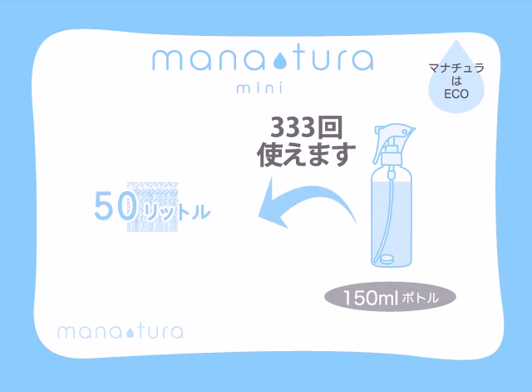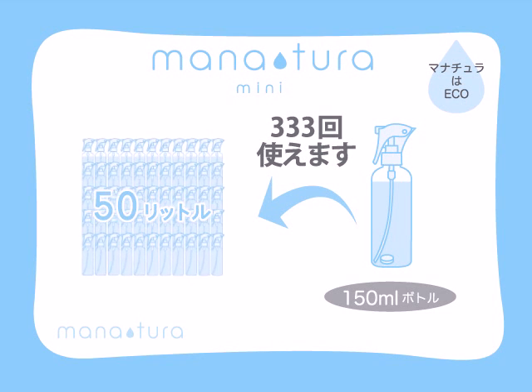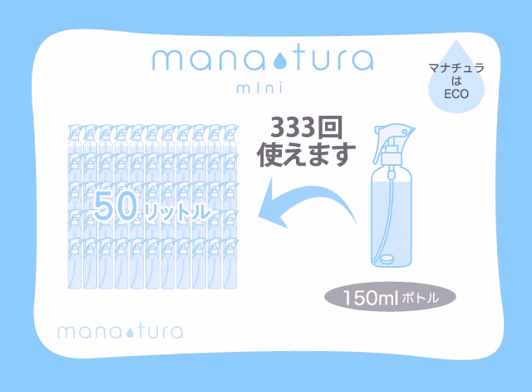You can reuse Manatura over and over again, so it helps you save money and the environment at the same time. With Manatura Mini, you can make a total amount of 50 litres of silver iron water. If you use a 150ml bottle, you can reuse the same tablet up to 333 times.